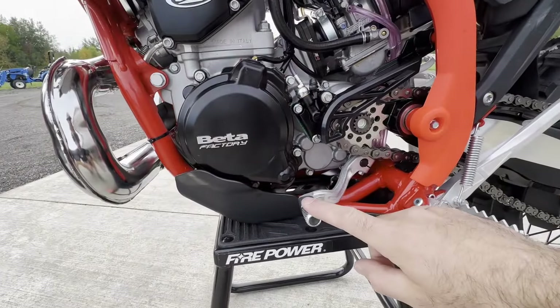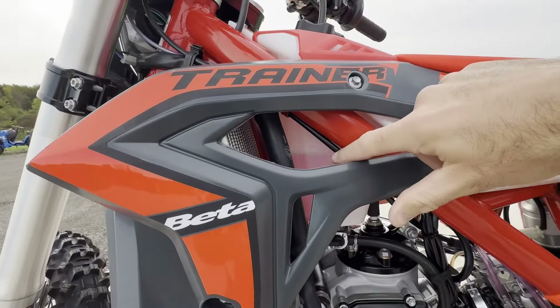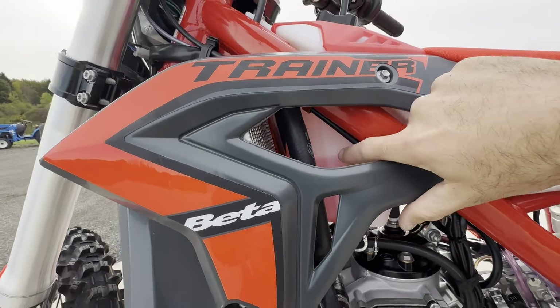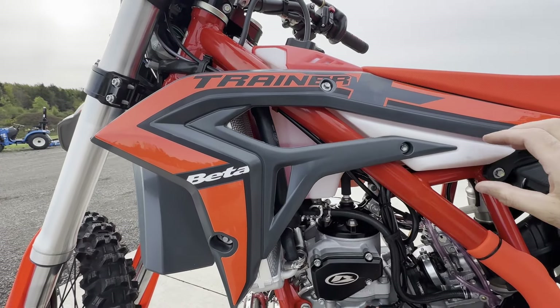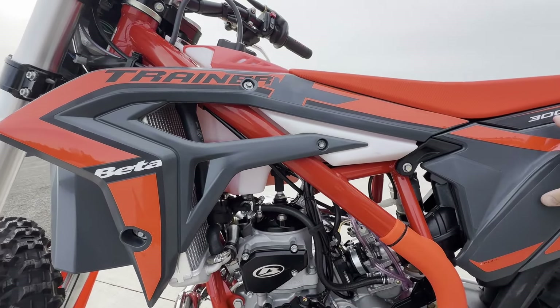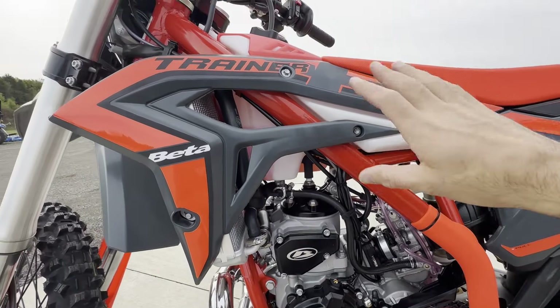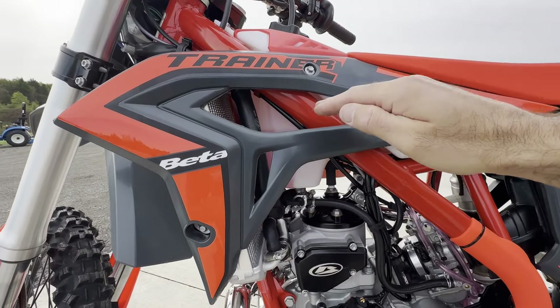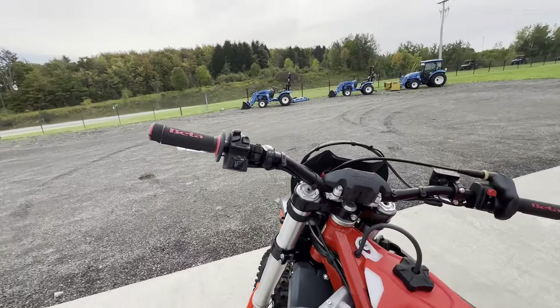Even though this bike is oil injected, we want to make sure the oil injection pump is working with no check engine light, so we do one gallon of pre-mix before the customer goes home and rides it.